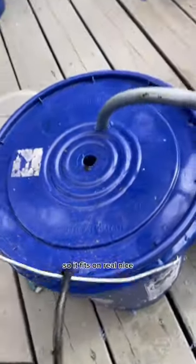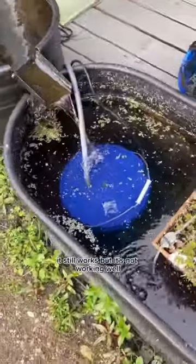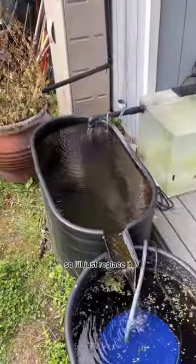And bada bing bada boom, we have a new pond filter. My pond pump is wearing out — it still works but not well — but it's a Harbor Freight one with a good warranty, so I'll just replace it.